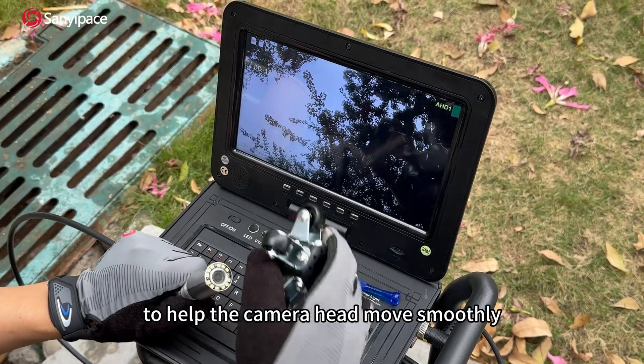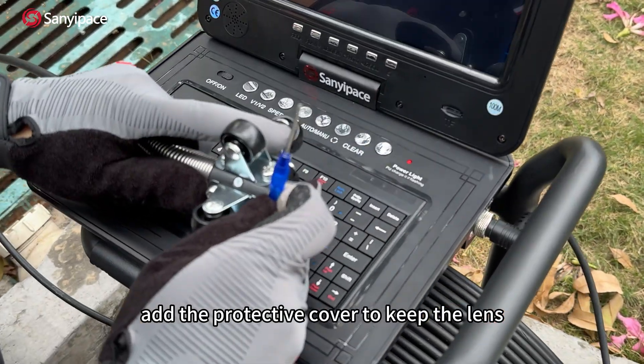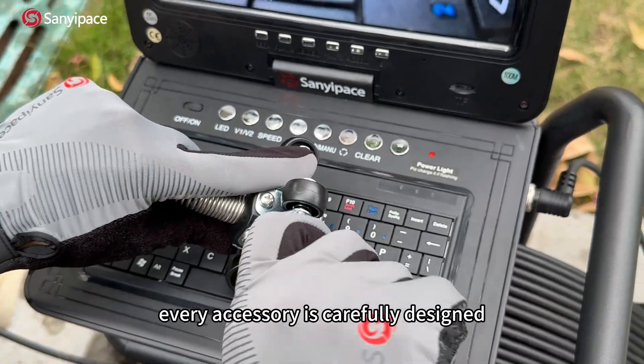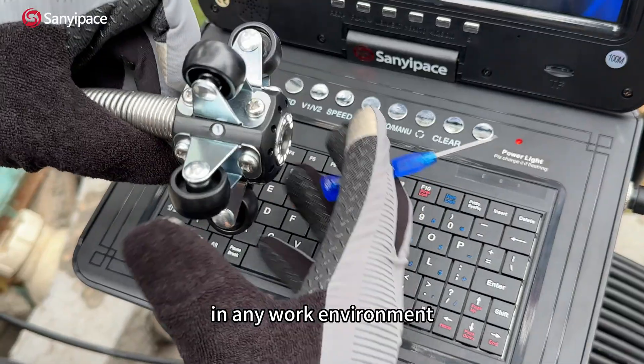Attach the guide wheel to help the camera head move smoothly through large pipes. Add the protective cover to keep the lens safe in tough conditions. Every accessory is carefully designed to deliver reliable performance in any work environment.